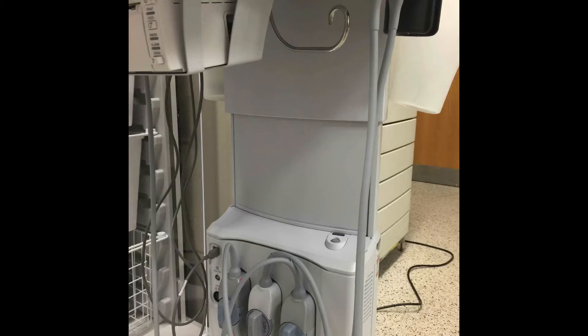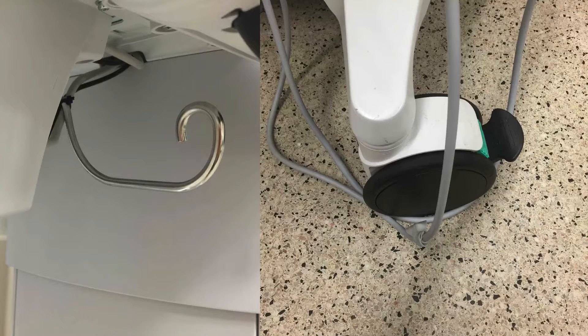On the system, make sure the cords for the ultrasound probes are in the cord keeper, which is that metal bar at the top. You can see the little curl at the end to prevent the cords from slipping out. If the cords are not in the keeper, they can actually reach the level of the wheel and be run over or fractured.